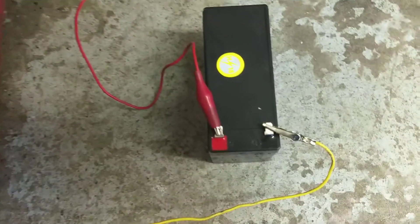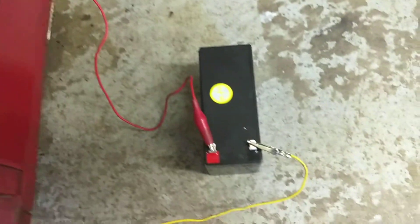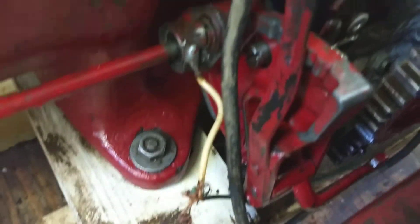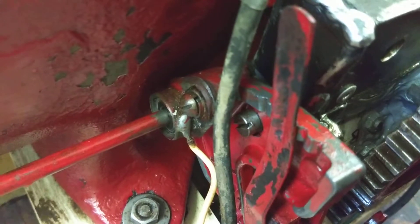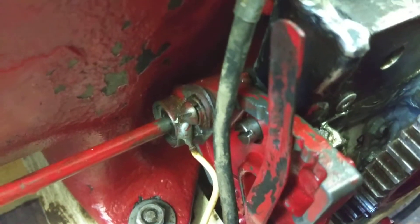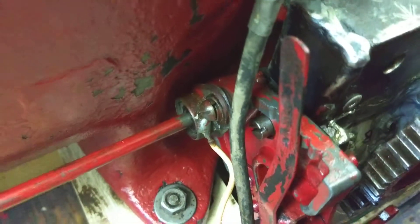Here you've got your positive of the battery — a 12-volt battery — going to the positive side of the coil. The negative of the battery comes over to here, where there's a wire that runs over to the timer. The timer is right here. It gets activated by the cam, and that creates a connection into the coil and will generate the spark.